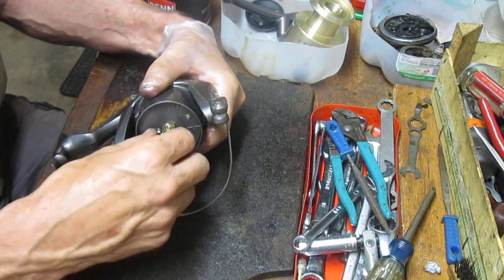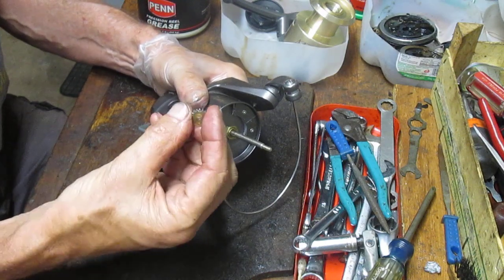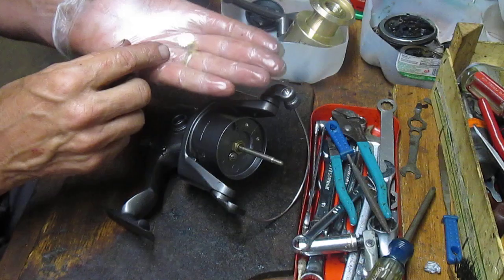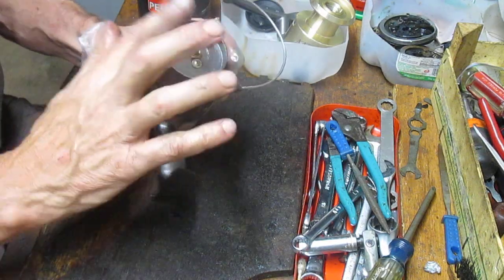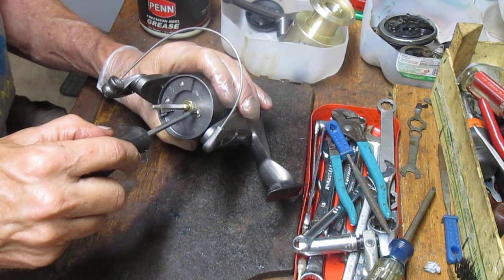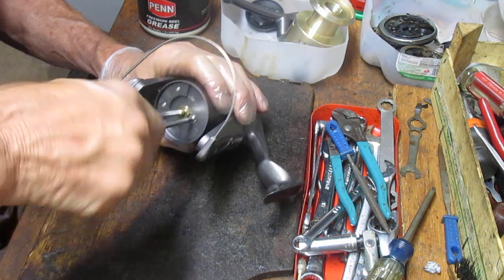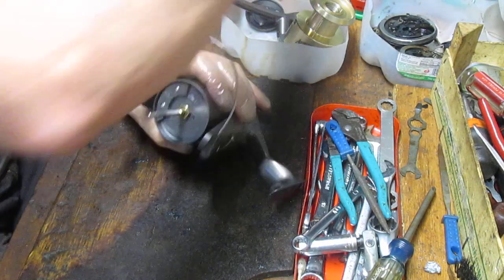To do that, you take the click ratchet and the two retaining washers off the top of the spool shaft. Underneath that we have a retaining screw — take that off. That holds the nut from slipping and loosening up on the rotor.